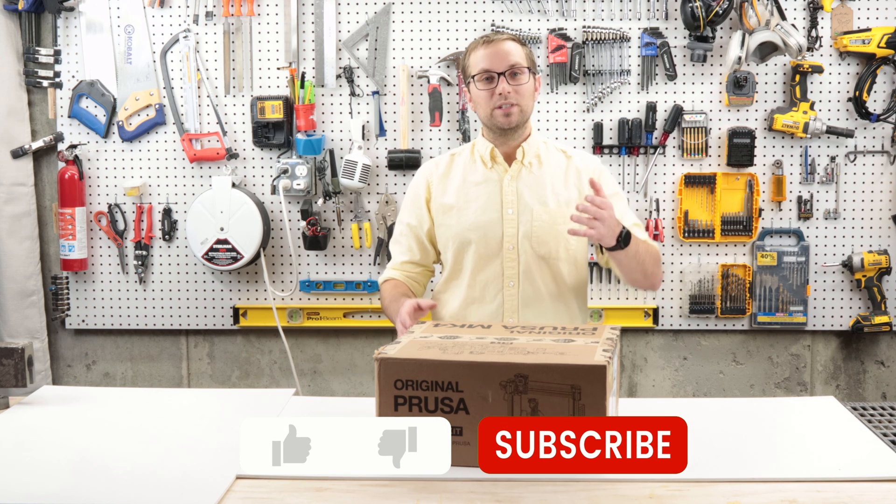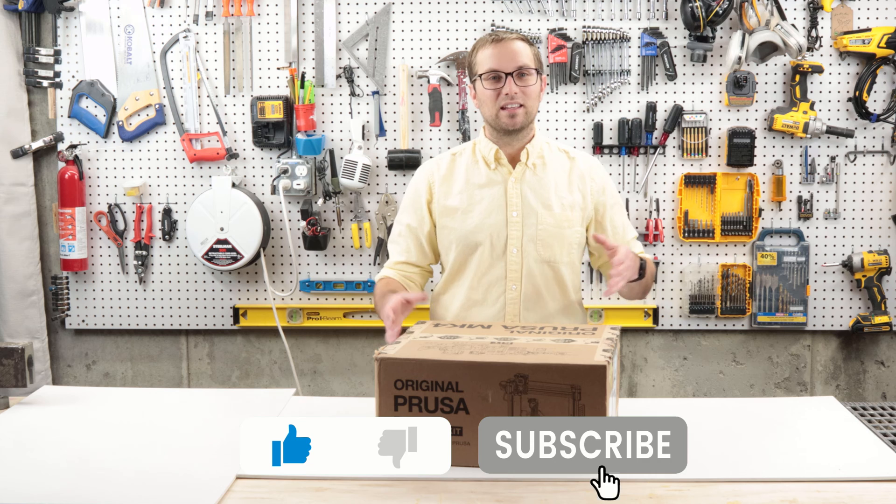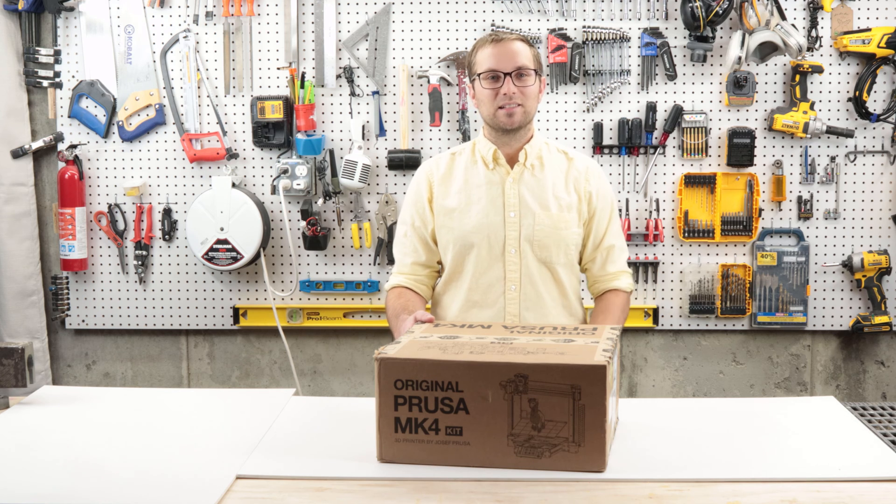If you like this type of video, please consider subscribing. I make content on building, making, and crafting. Now let's get to unboxing and building this.